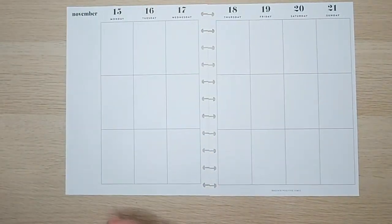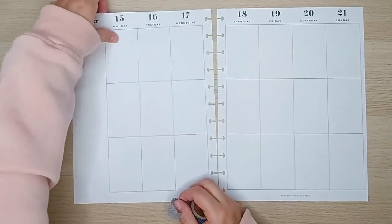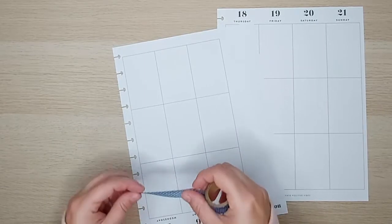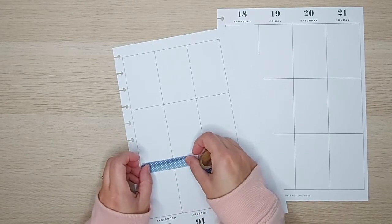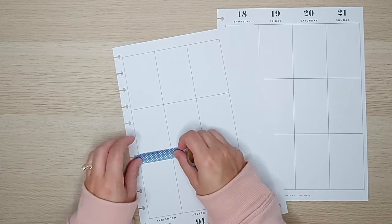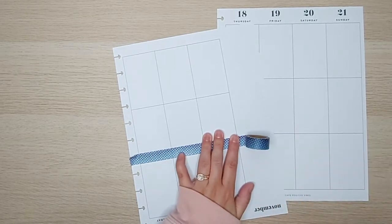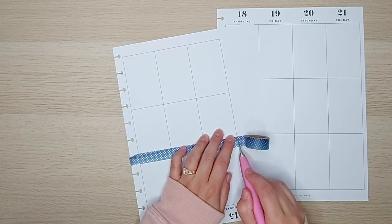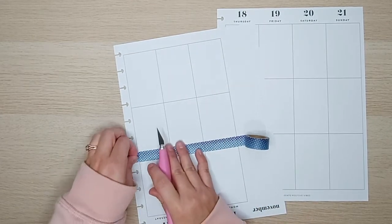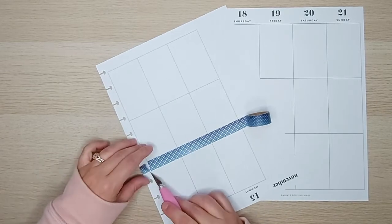So before we jump into those florals, I do want to start off with some washi tape. I think we're just going to do a very simple spread today. I'm going to take this blue spotted washi tape and run it right along the bottom here, along this line, all the way across.